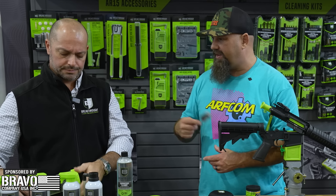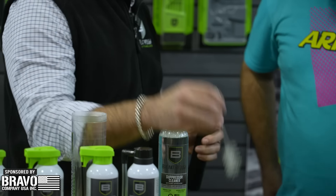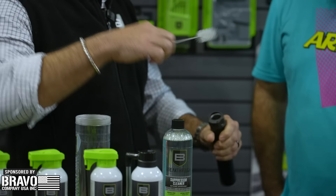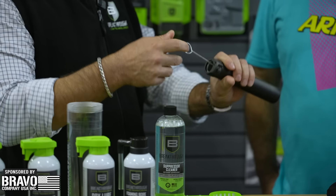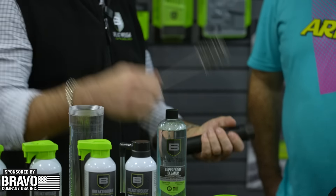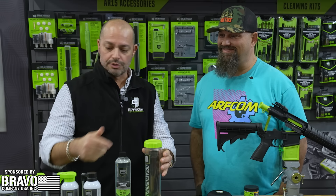The brushes are not for running through the entire bore — they're for cleaning the baffles and mating surfaces. They fit nicely in there; you've got a nylon one and a slightly larger steel one to help get that gunk out. That's mainly what these brushes are for.